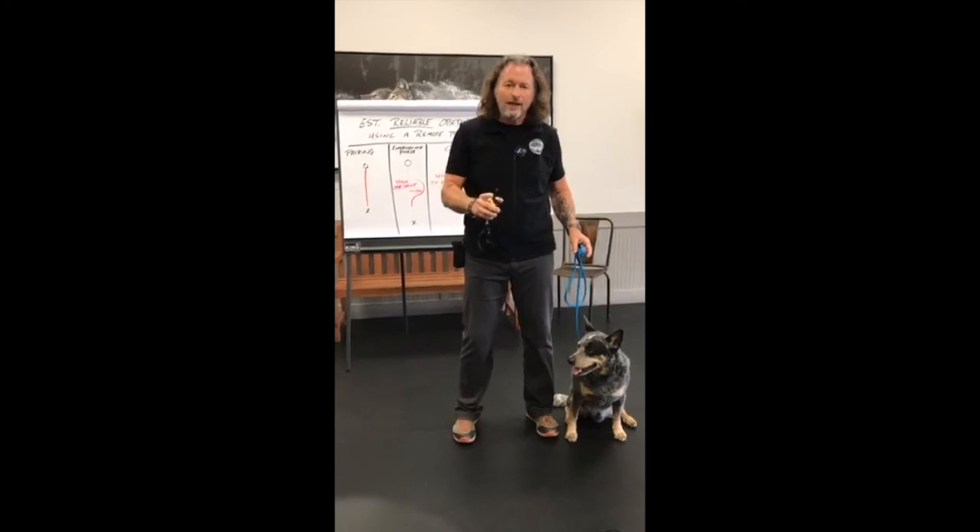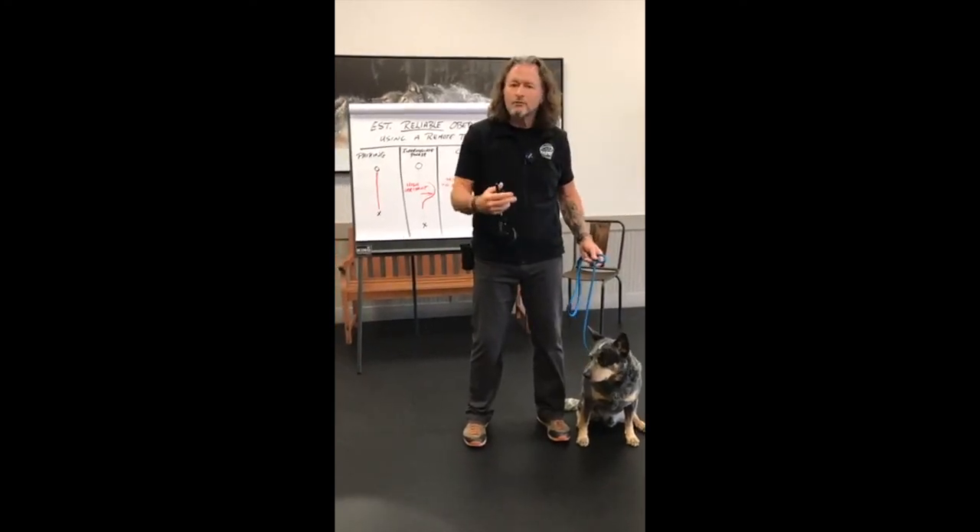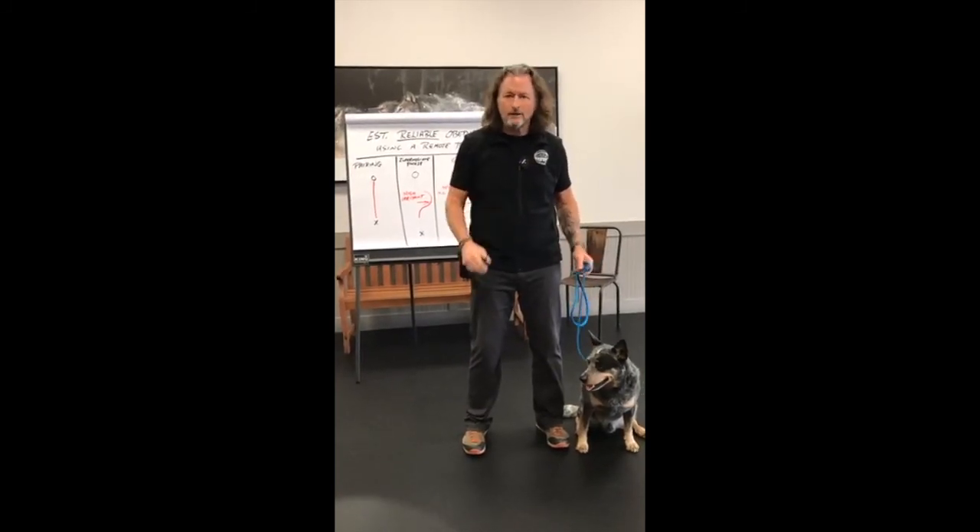That's what we do — we do intended pairing. I went over that yesterday and a lot of people have requested a demonstration, so I want to show you what intended pairing looks like. First of all, the setting on your remote collar needs to be at such a level that the dog is simply aware of the signal's presence. It's not a correction — it's something the dog notices and just goes, okay, so what is that?